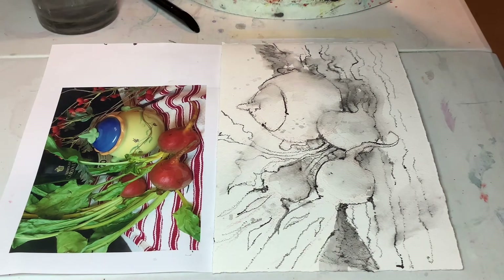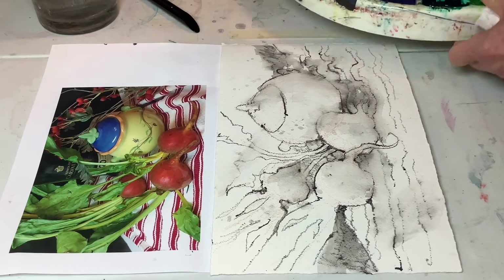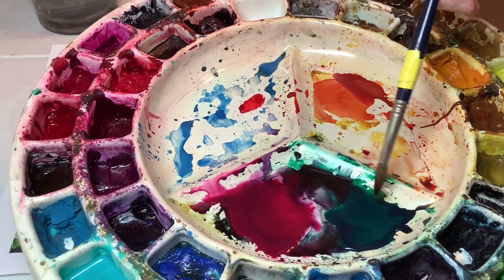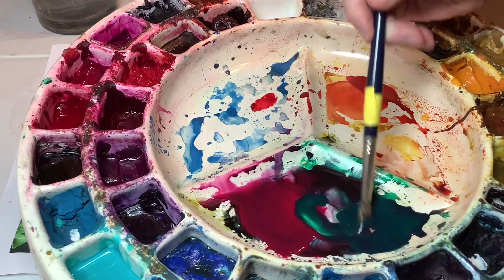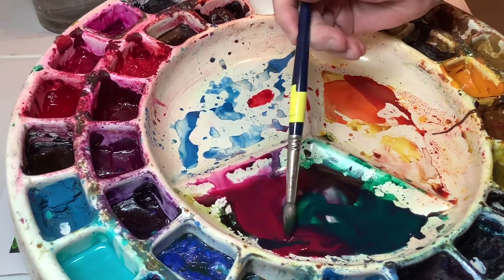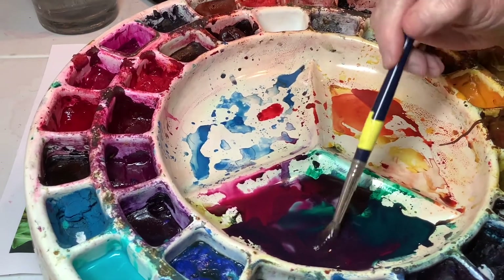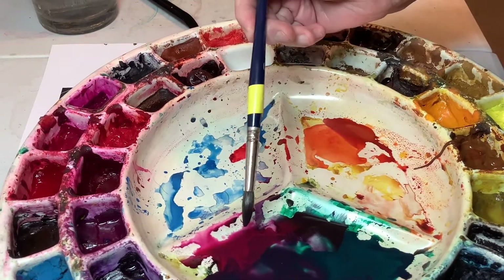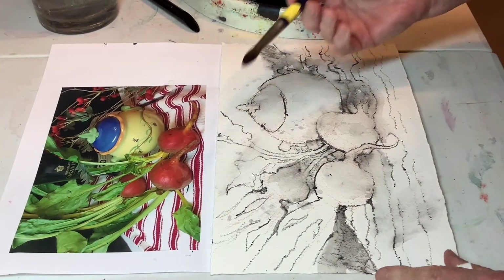Let's see what's going to happen here. I have got Quinacridone Rose and Phthalo Green Blue Shade over here, and I'm going to kind of mix them. I've decided this is my go-to purple — there are just no purples as good as this. I've got a little greener on this side and redder on this side so that I can pick up not quite the same mixture every time.